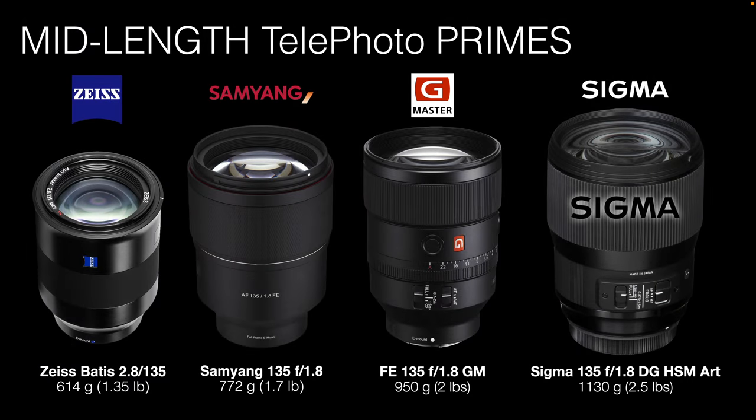We have the Zeiss Batis, the featherweight of the four lenses at 1.35 pounds. The next one up is the Samyang at 772 grams — that's 1.7 pounds — and that's the cheapest of the four. Then we have the very popular, well-respected FE 135mm Sony G Master Prime at two pounds, and then the heavyweight of the bunch, the Sigma 135 1.8 DG HSM Art lens at two and a half pounds — nearly double the weight of the Zeiss Batis. The three heavier lenses do have the wider f1.8 aperture, which explains their extra weight.